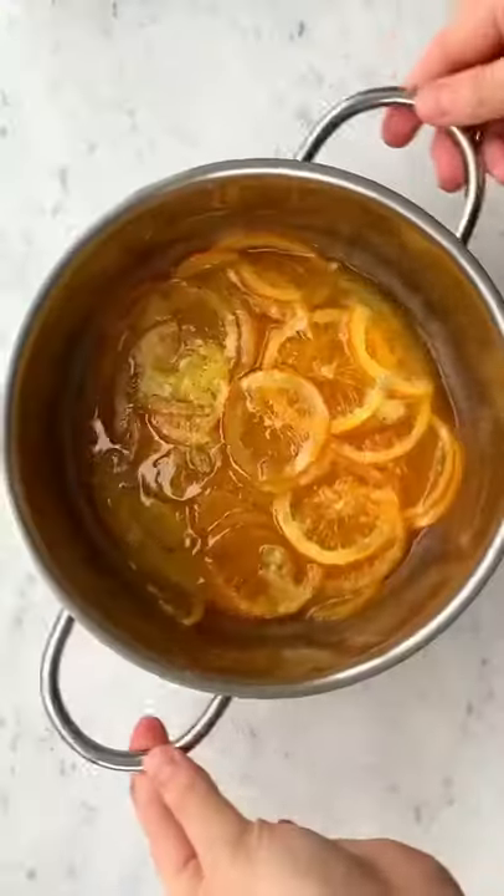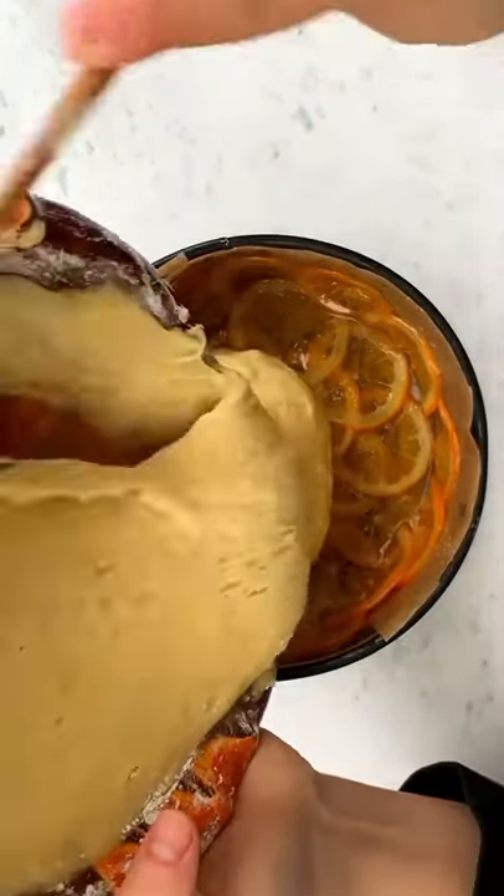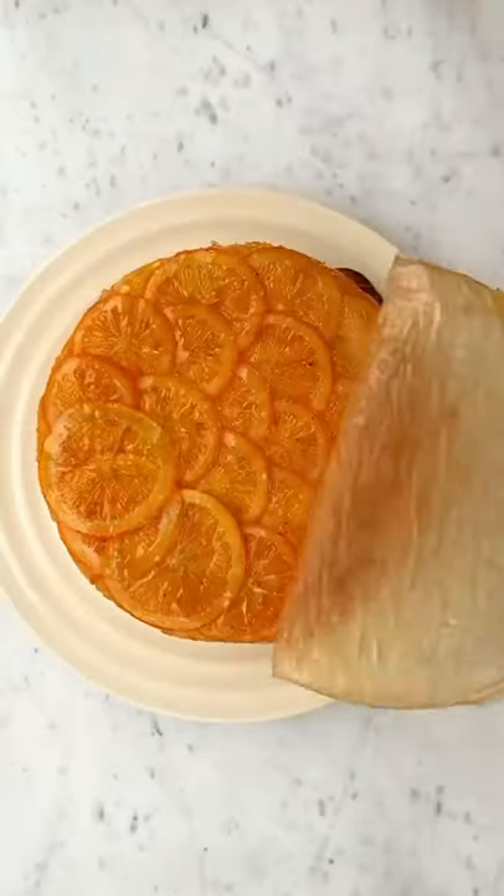Line a baking pan with parchment paper, then arrange all the orange slices on the bottom and sides of it. Pour the cake batter over the oranges and bake everything together until nice and golden brown.